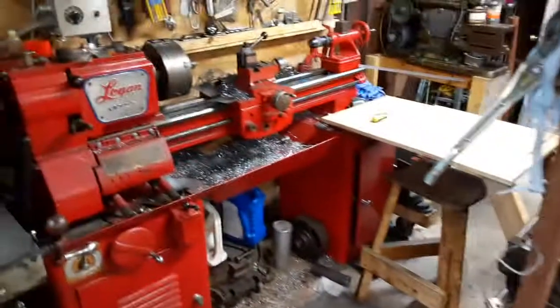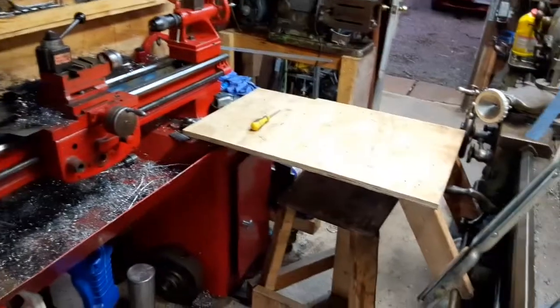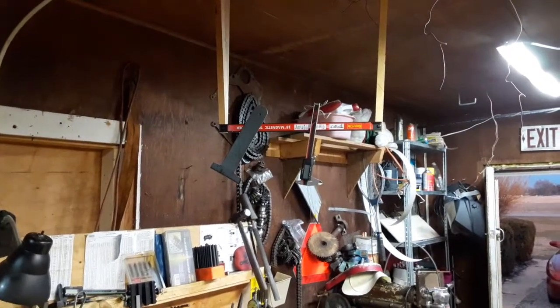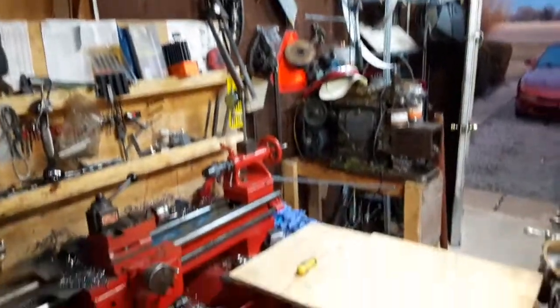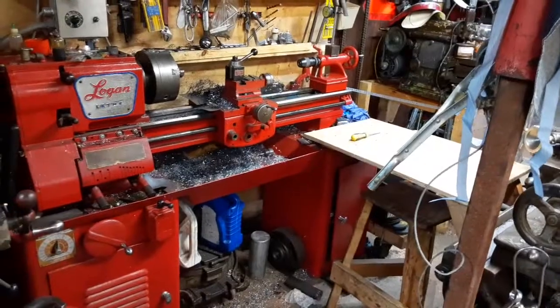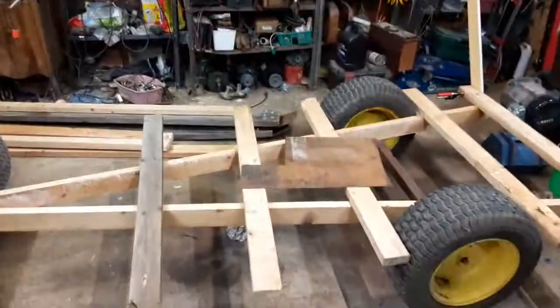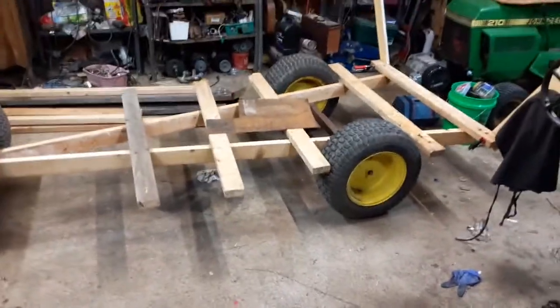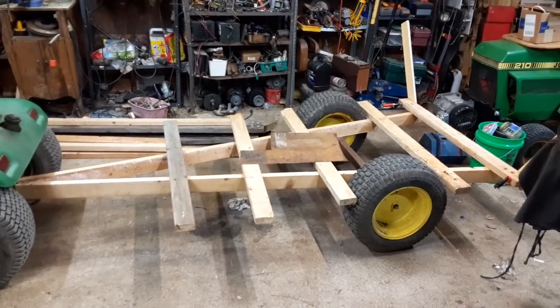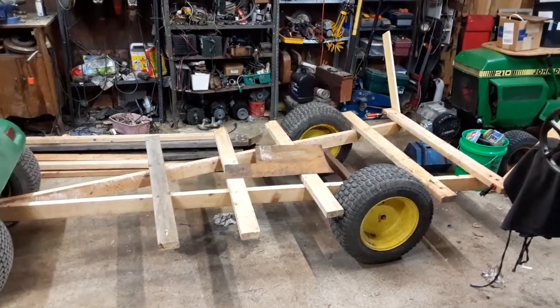I was working with the lathe today to get the axle shafts made, and my new little lathe table and overhead magnetic strip helped out a bit. Granted this was a fairly simple turning job, but those two little new pieces really made a big difference. Hopefully in a few days I'll have a little bit of an update on this thing, and hopefully eventually take it out there and kind of show it in use. Till later.